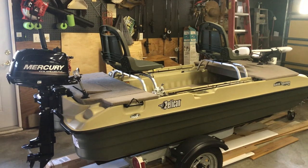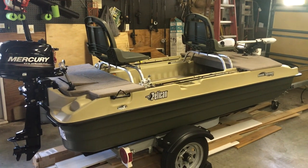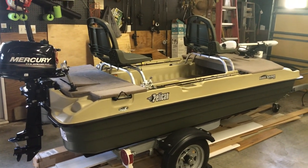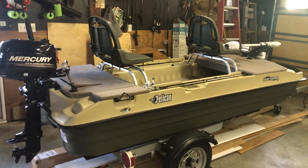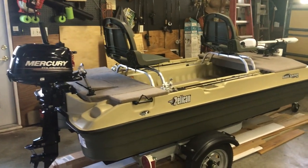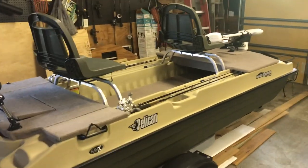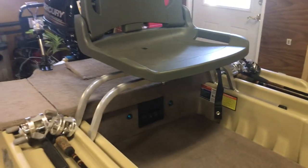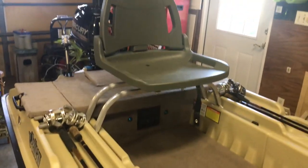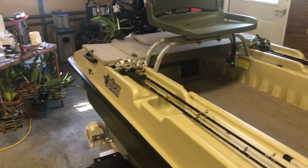Good morning YouTubers, Jim here. Just finished the mod on my 2020 Pelican Bass Raider 10e and thought you folks might want to see it. I put casting decks on the front and the back, a little Mercury outboard, a Riptide trolling motor, running lights, courtesy lights, USB port charger, a 12-volt charger, and two places for rods to be stored on the sides so we don't trip over them — carpeted deck too.